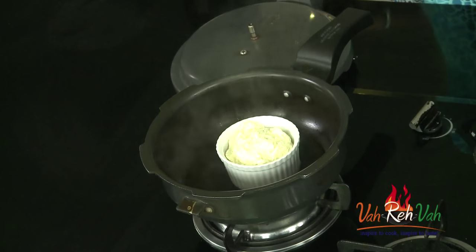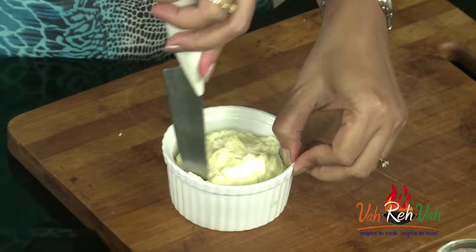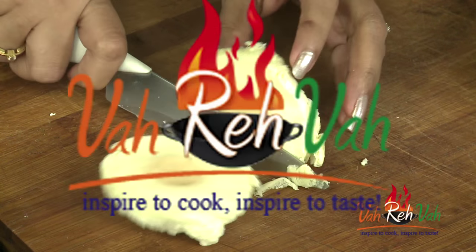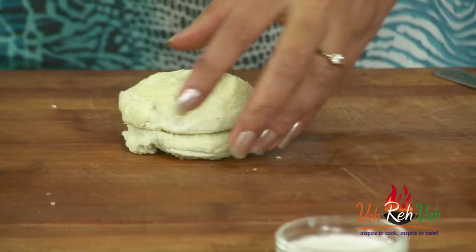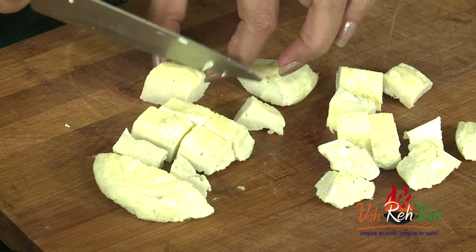Our egg is also done — as I said it won't take more than 5 to 8 minutes. If you want you can put a toothpick inside to check whether it is done, or even a fork or knife. See, this is nice and neat. Switch off the flame and remove this and cut it into nice cubes. Slightly loosen the edges — we added oil so it will come out easily. Cut it in the middle first, then into cubes, just like our paneer cubes. And now this goes into our palak mixture.